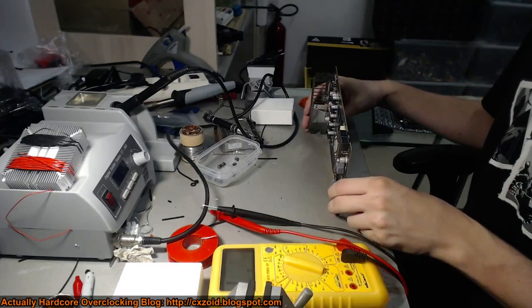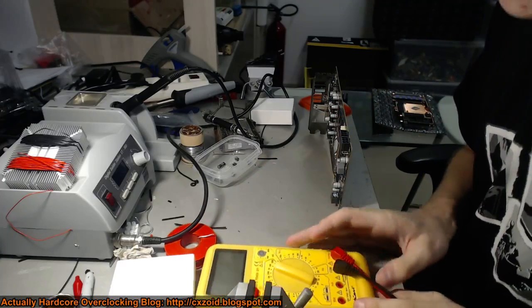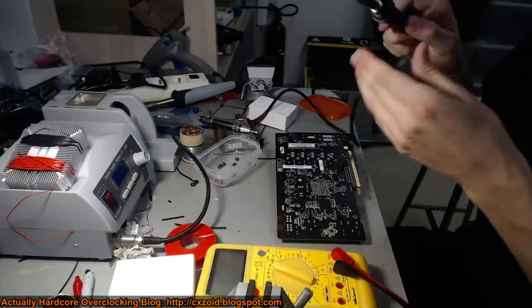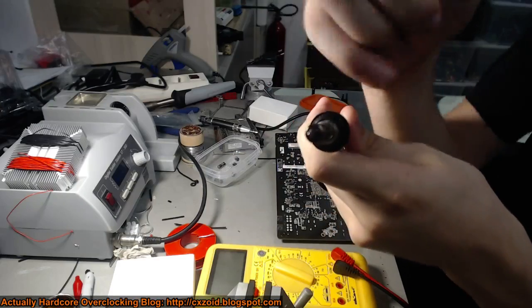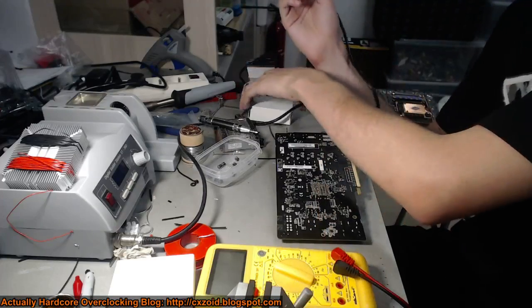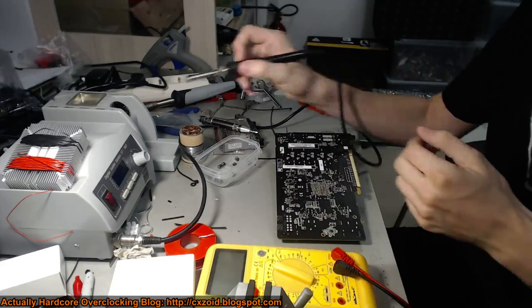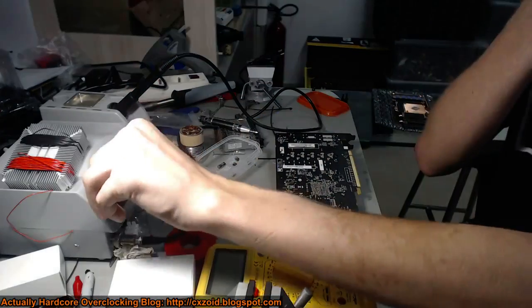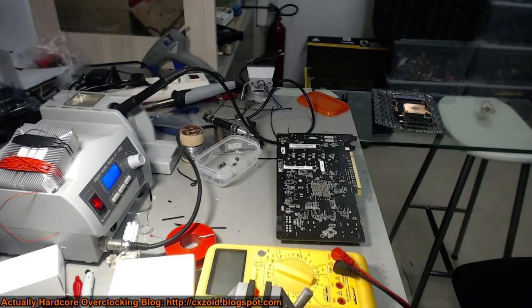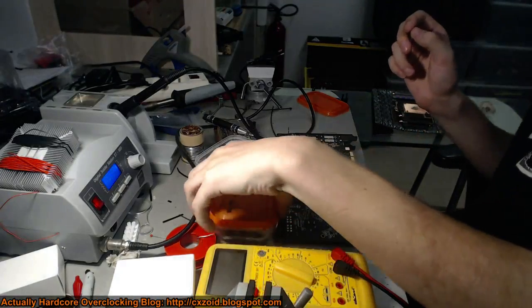I'm going to get a 50 kilohm potentiometer because I don't really trust a 22K on this card - the 22K works on the 260X but I'm not 100% sure it'll work here. I'll start the soldering station up. You want a chisel tip - not a needle tip, because needle tips are just completely useless. They don't melt anything with the actual tip, all your solder builds up around the edge. This was originally a needle tip but I got sick of it so I just chopped it off and now it's a chisel. These are my 25 to 50K ohm potentiometers.